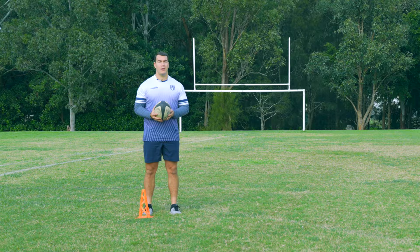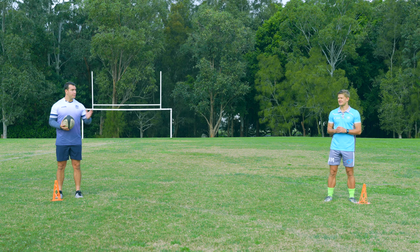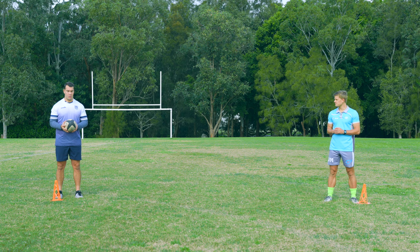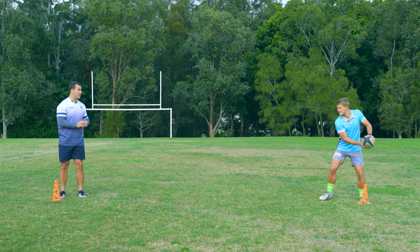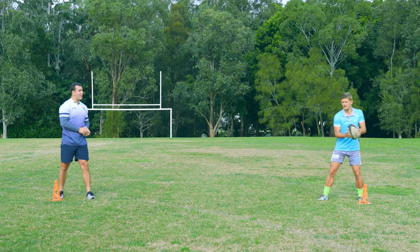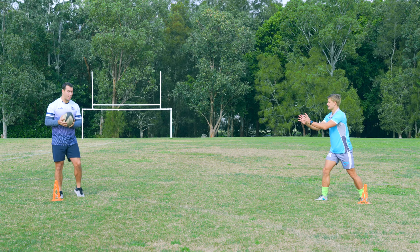Now we're going to use a drill to work on our pop passing. This one's done in pairs — we're about five metres apart, and as you get better you can step further and further away. We're going to start with a hamburger grip and step to the target as we pass the ball, making sure we're passing sideways, not forwards. Now as you're catching, you're going to want to point your fingers towards the target and reach for the ball. That way you give the thrower a target to throw to, and it means you catch the ball in your hands ready to pass on straight away — not catching on your chest.